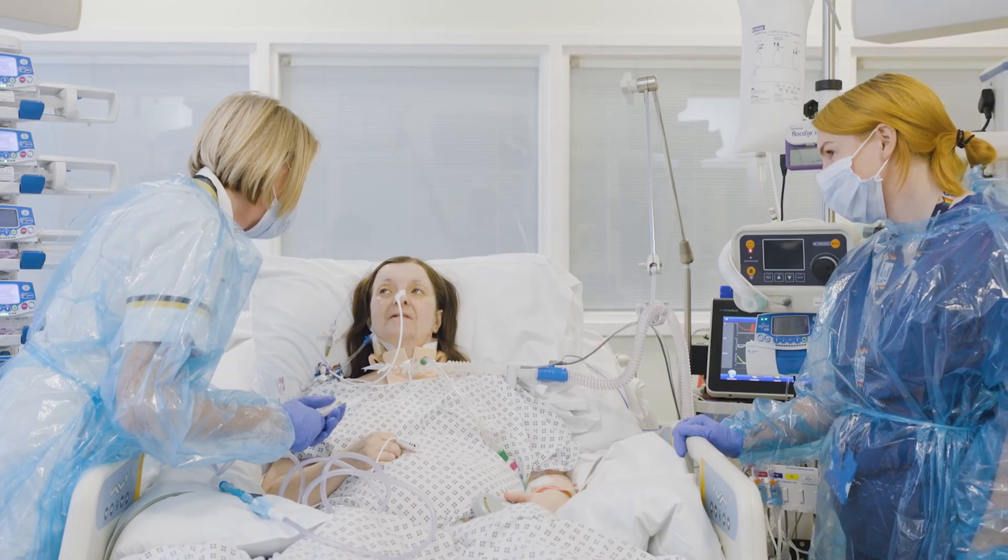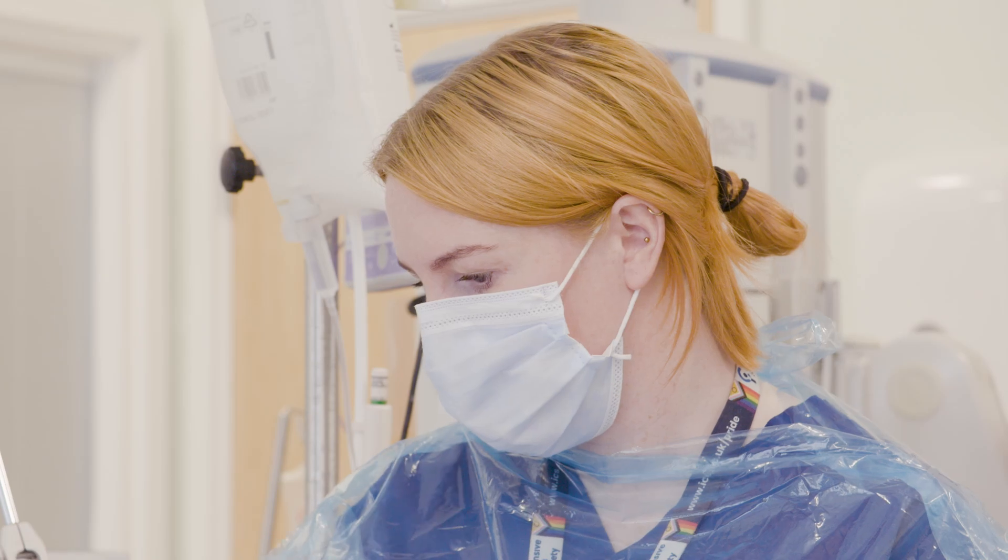ACV stands for above cuff vocalization and it's a technique for a patient with a tracheostomy when the cuff is inflated, which allows us to deliver airflow through the larynx and upper airway.